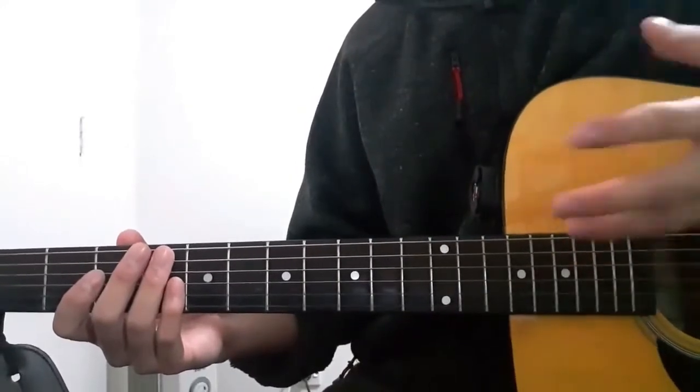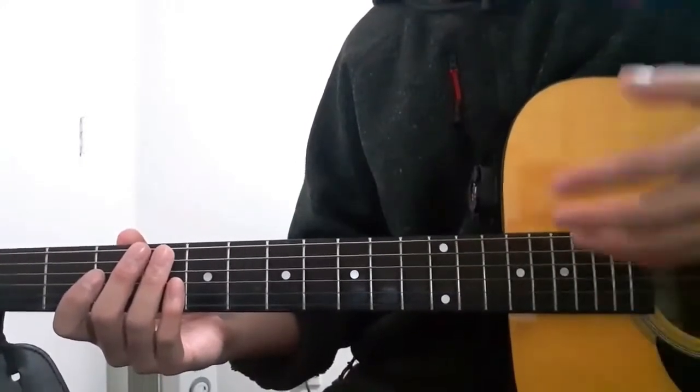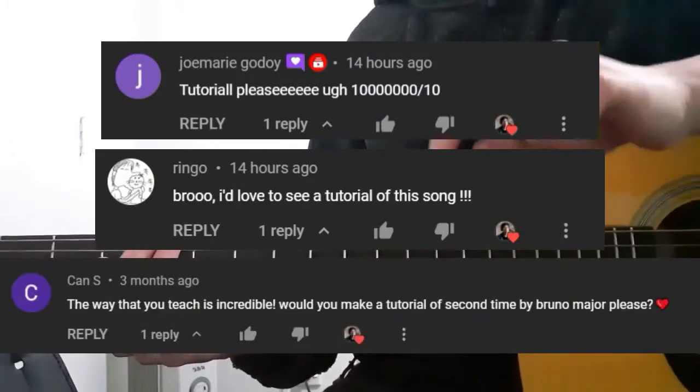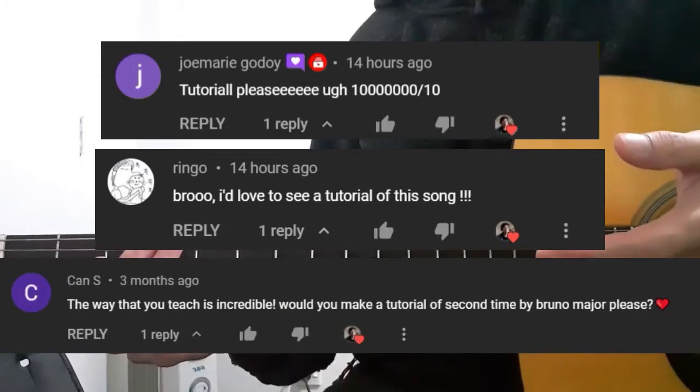Hello everyone and welcome to this guitar tutorial for the song Second Time by Bruno Major. First, I would just like to say a quick thank you to this person right here for suggesting this song for me to teach. Thank you very much for that.